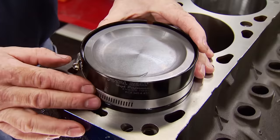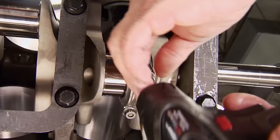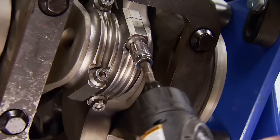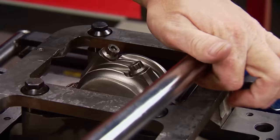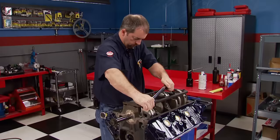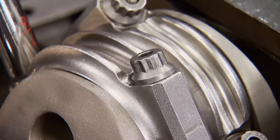With the rings installed and the assemblies lubed, they're ready to fill the bores. Take your time and use a little finesse — if something doesn't feel right, it's not. Don't risk breaking a ring to get the job done fast. Underneath, the cap is snugged up. Bearing clearances are between 2.4 and 2.7 across the journals. All caps get final torqued after all of them are in. Using ARP Ultra-Torque on the rod bolts, they get torqued to 63 foot-pounds.